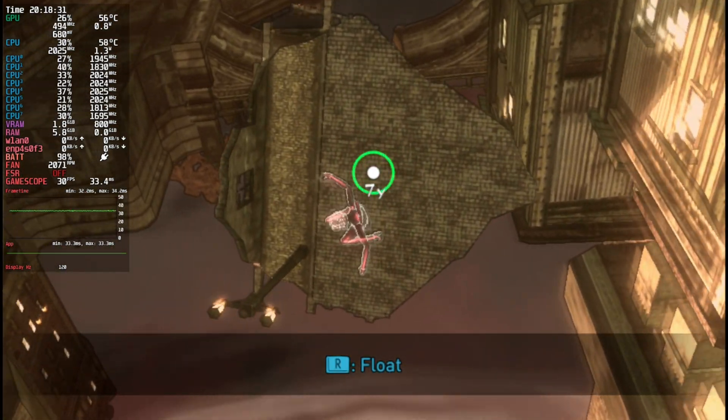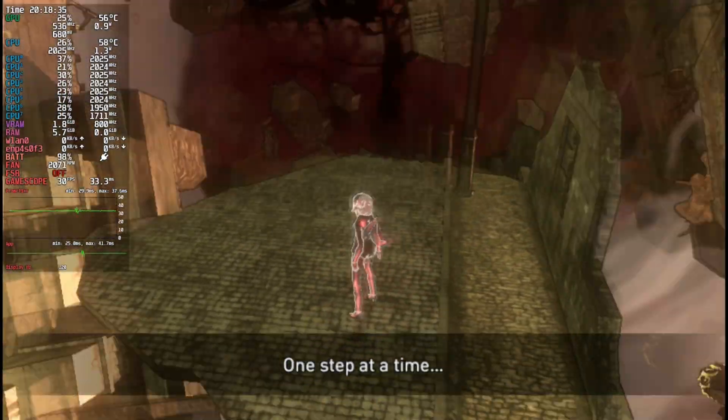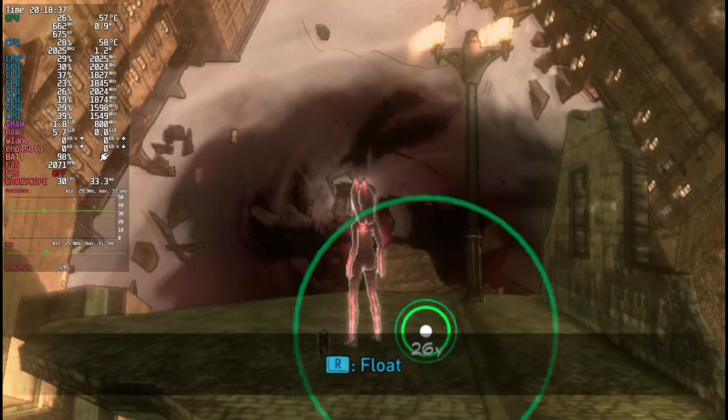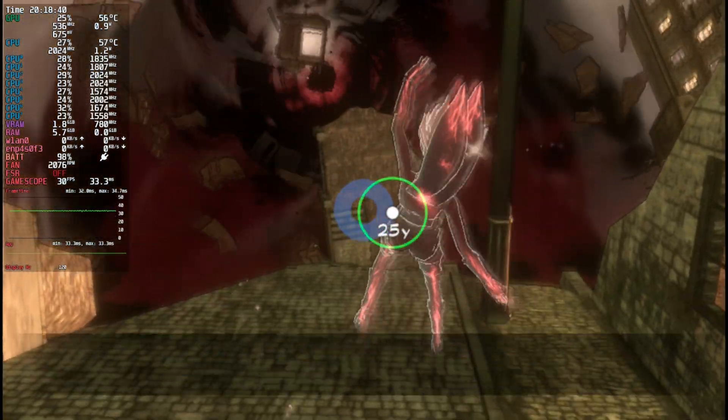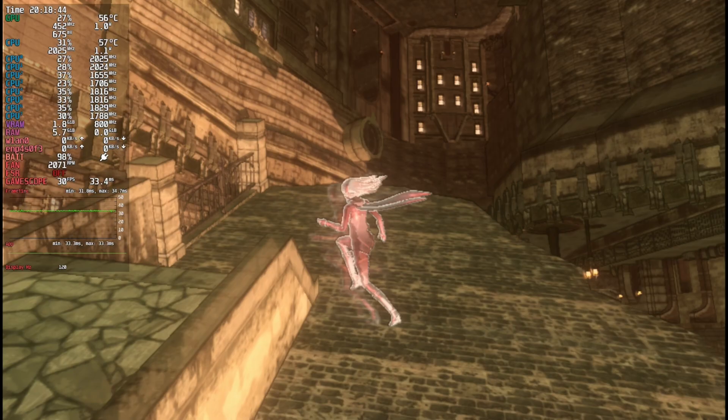That said, dodging does require use of the touchscreen. You could use a trackpad, but we also have a touchscreen. This is one of those rare games where you need to use multi-touch, and out of the box, the Steam Deck doesn't support that — but there is a configuration you can do.